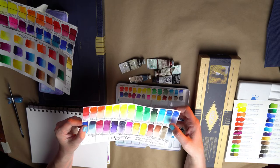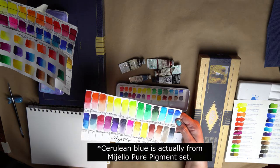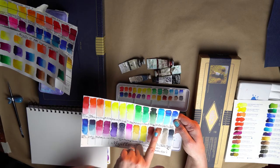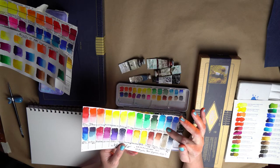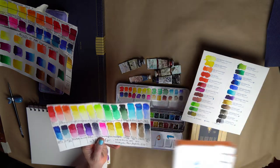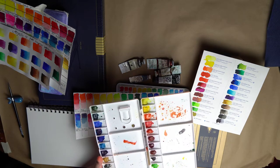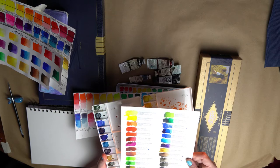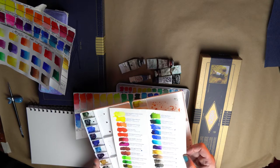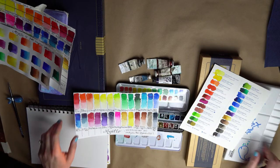I also added a Cerulean Blue from the Mijello 34 set — I really like that one. But I actually also added another Cerulean Blue from an Art Whale set, which is super cheap and I got it off Amazon. I did a review of this set and was super surprised — the colors are vibrant. It's a good cheap set, but look at that Cerulean Blue! It's so nice for a sky, it spreads really easily. I liked it so much I added it to my basic set.